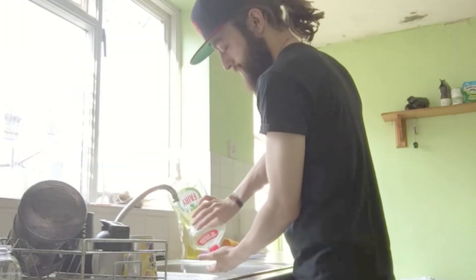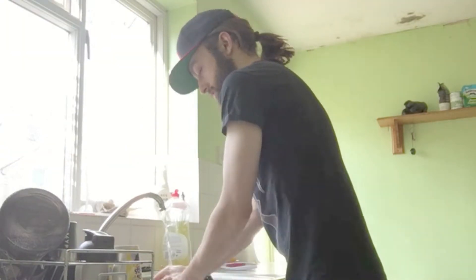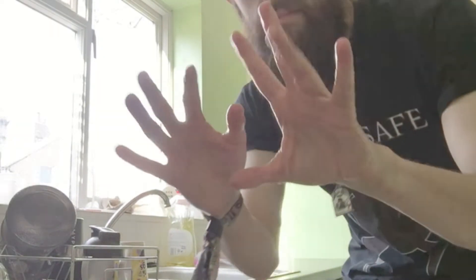Before we obviously start, there's a big giant virus going around, so before we start cooking — wash your hands. Much better.